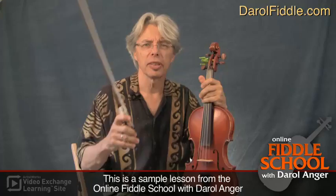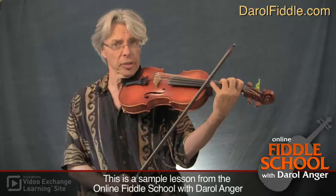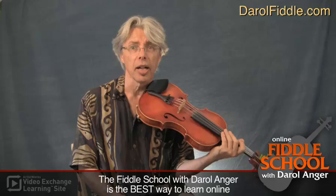The bow is really where we do the business. It's important to be able to play a tune and play all the notes, but if you don't have that nice groove on the bow, then it really is not fiddling. That's something we all work on and struggle with our whole lives. I've got a couple of quick hints here — this is one of our 12 essential things for fiddling.